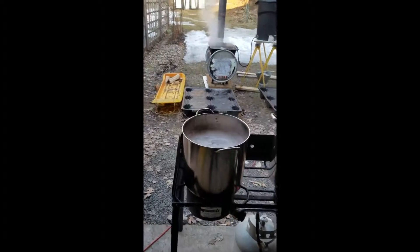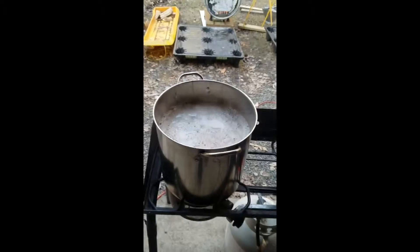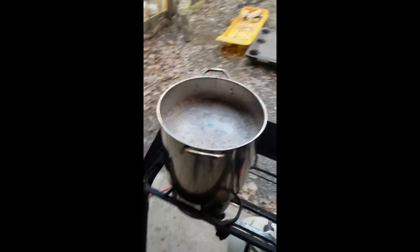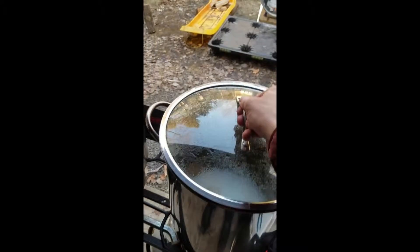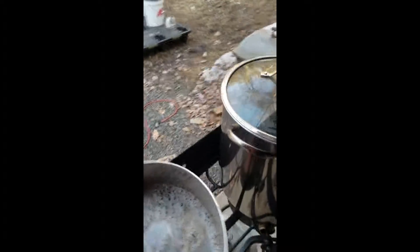Here's my maple setup. We got our finishing pot over here. This syrup's been brought up to about 215, 216 degrees, so it's ready to finish on the propane so I don't burn it on the fire. This is just a warming pot — I keep this on low and that gets sap ready to go into one of the pans over here.